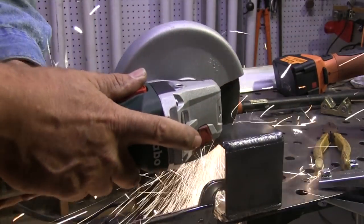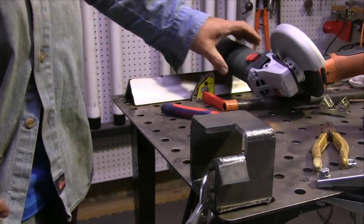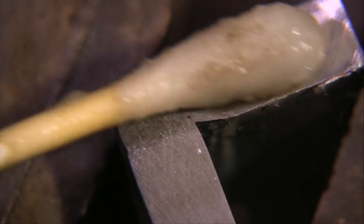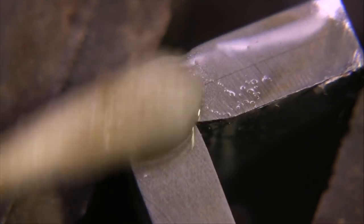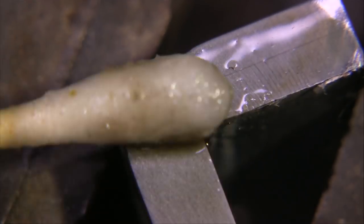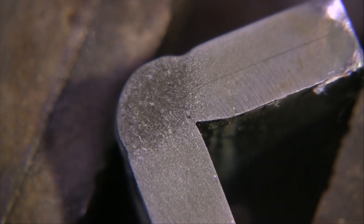When I cut it and put a quick polish on it and then swab etched it, while I was concentrating on looking at the penetration I noticed that dark straight line there and it appeared to be a possible lamination. I mentioned in that video I was going to have to look at that further, and so that's what I've been doing in this video.